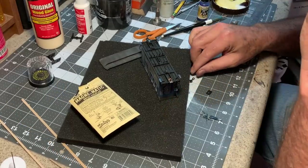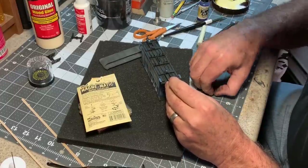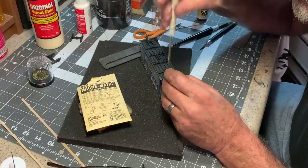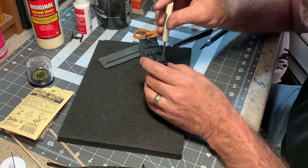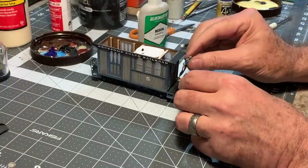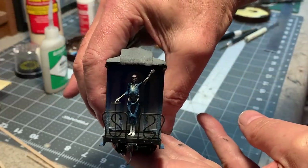Before I put Mr. Bones on the platform, it's actually time for trucks and couplers. These are some good old KD number fives. The trick is you tighten these down pretty much all the way and then back it off about a quarter turn, and then the coupler will self-center. Same thing with the trucks — tighten it all the way down and back it off a quarter turn so they swivel freely. I rearranged the arms on Mr. Bones so he could be holding the brake wheel and waving. Creepy.